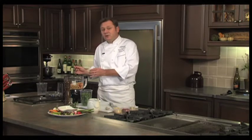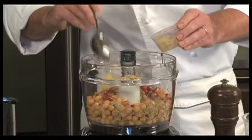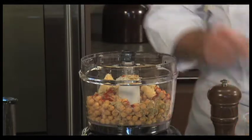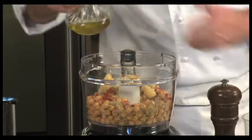Now for some garlic. I find it helps to crush and chop the garlic finely before you put it into the blender. That way you're assured that, even though the blades are doing their job turning this into a puree, you're not going to end up with big lumps of garlic in your puree. So we'll add a little bit of garlic to that.